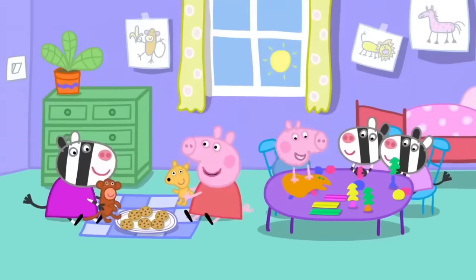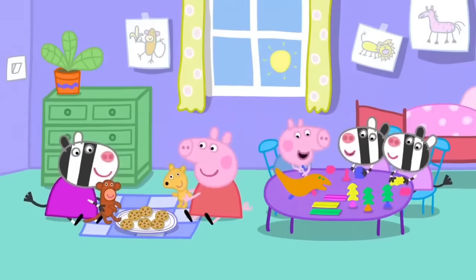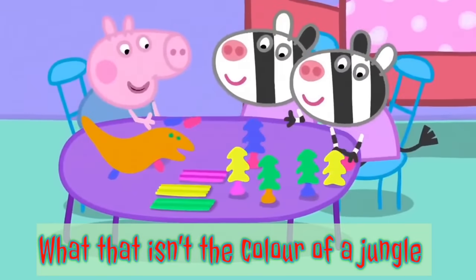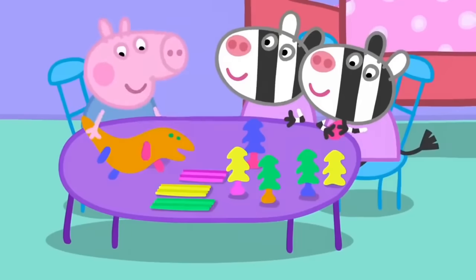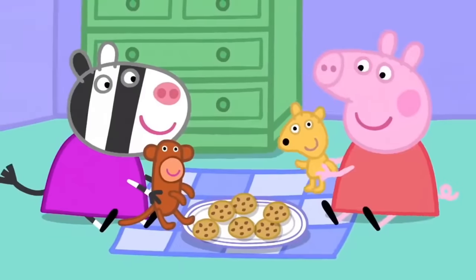Peppa and George are playing at Zoe Zebra's house. Little Zuzu and Zaza are making a jungle with playclay. George has made a dinosaur out of playclay. Peppa and Zoe are having a doll's picnic.